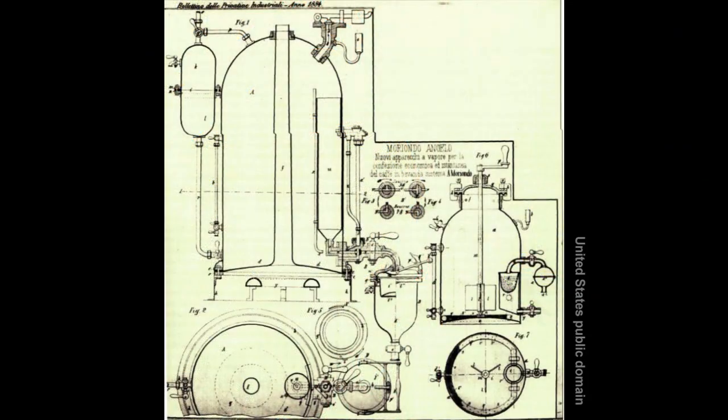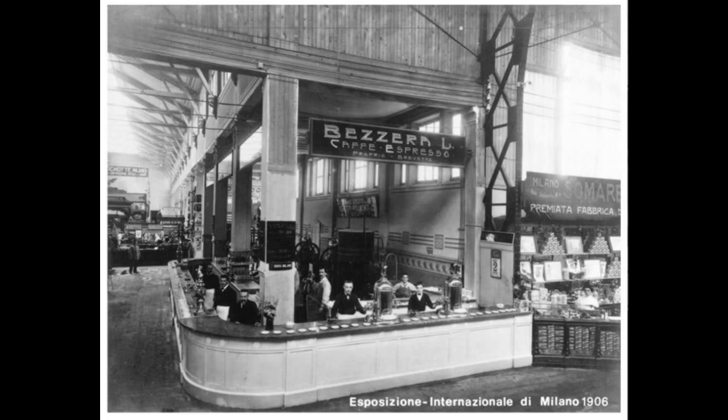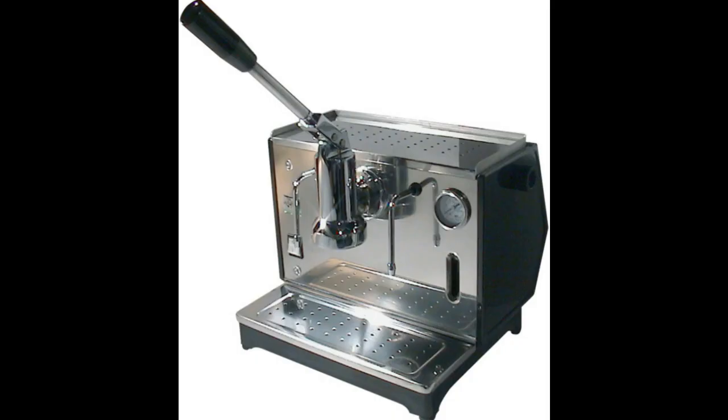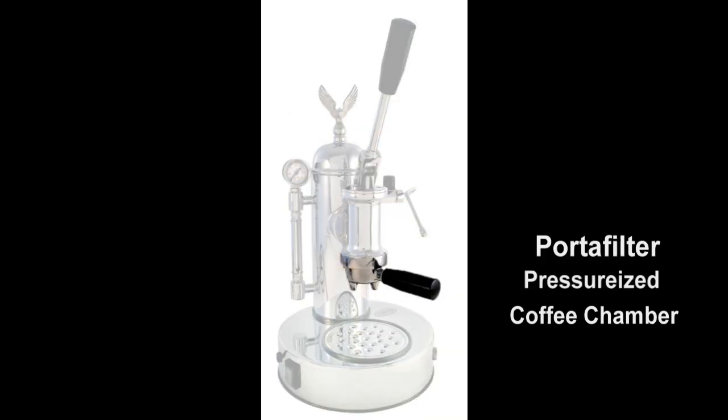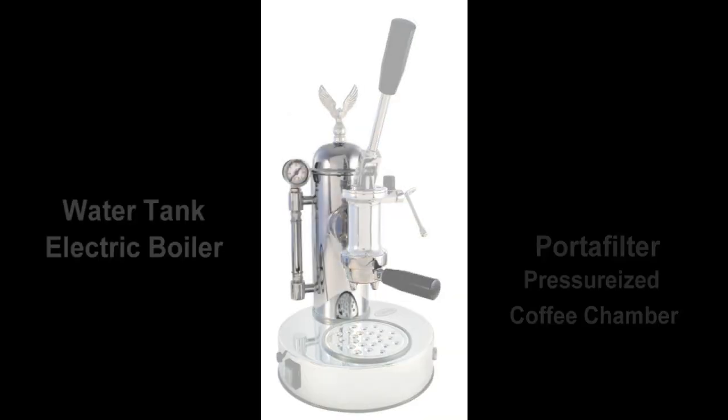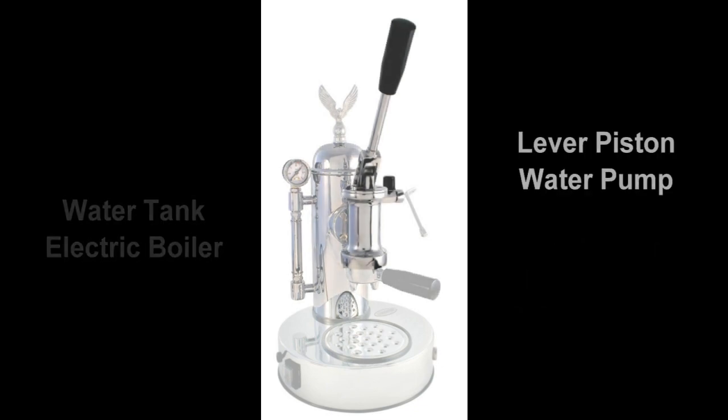The gold standard in espresso making equipment remains the classic lever machines invented in Italy over 100 years ago. They remain in production today and command a premium price. The basic elements of the lever machine are the portafilter coffee chamber, the hot water boiler and the lever piston pump.